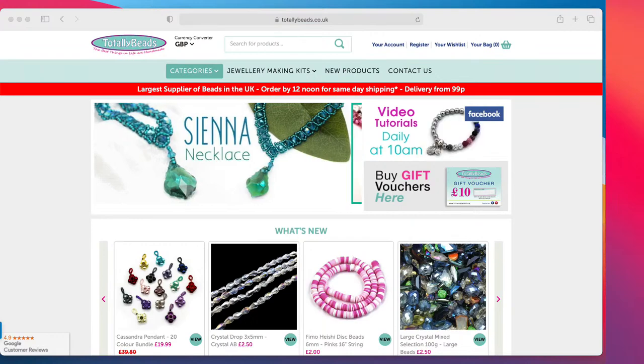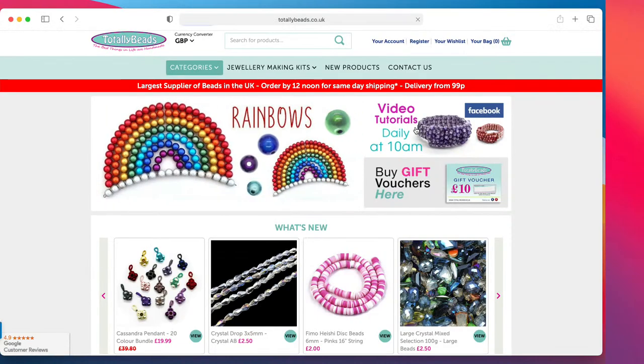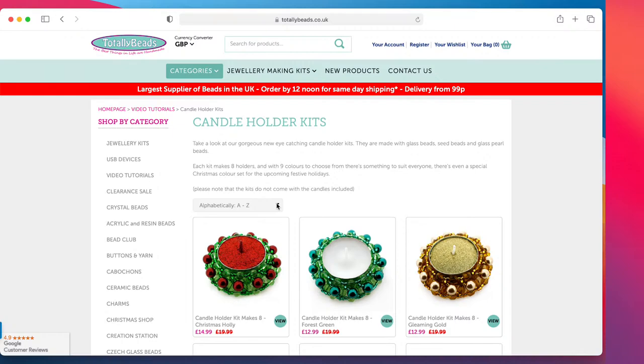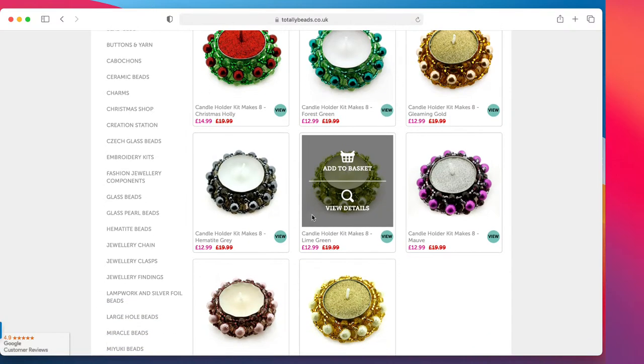You know the drill — you're going to go on totallybeads.co.uk, go into video tutorials, and here is today's one, which is the candle holder kit. Simon has given us some of them a little bit more, some a little bit less, but they are up to around 35% off on the kits. Mental maths on Monday morning — not a good combination. So let's do the Christmas one.